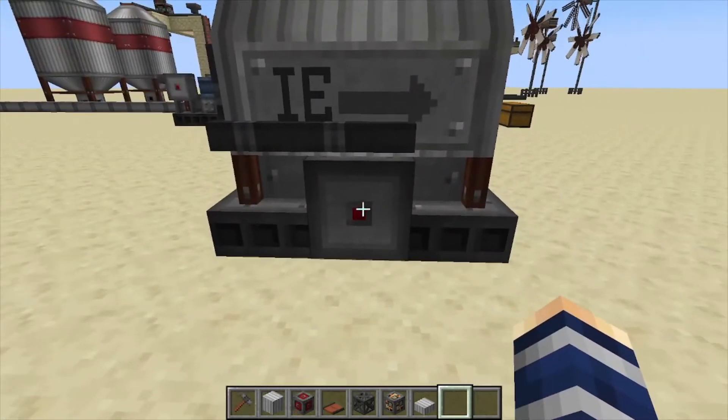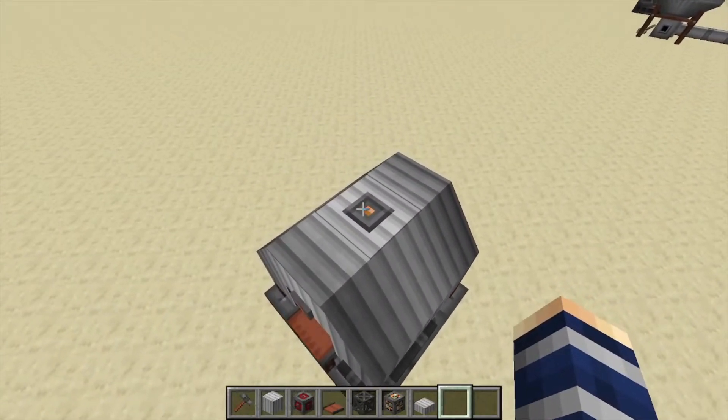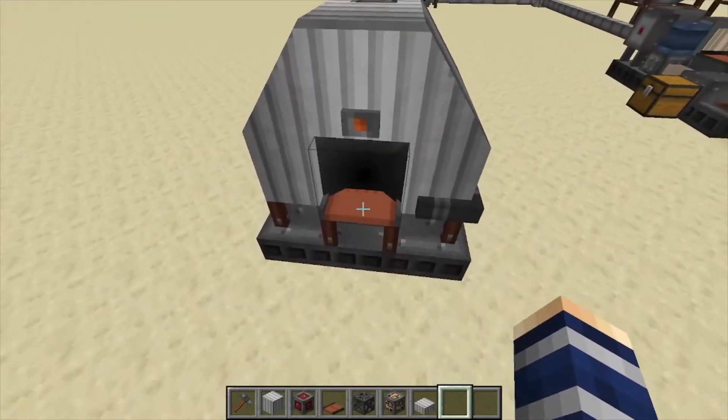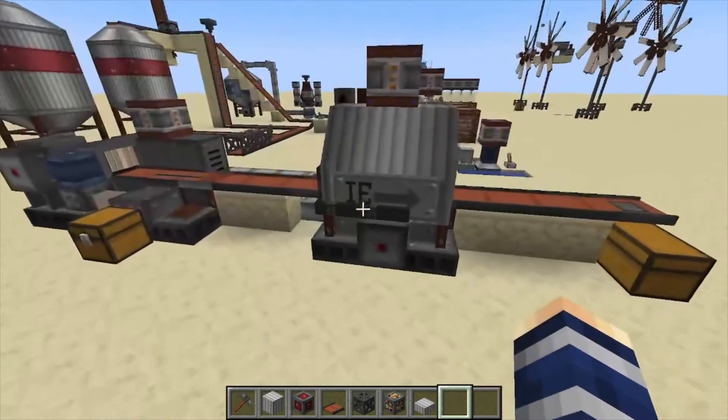You have your redstone control here, and on the other side you power it from the top from this little orange slot. Orange is export for most things in Immersive Engineering, so we have that.